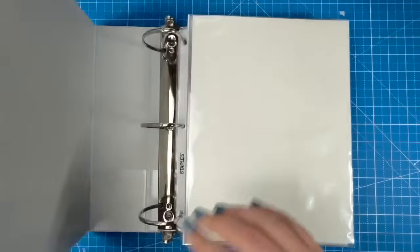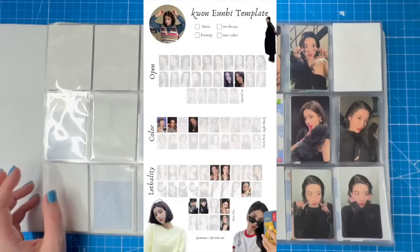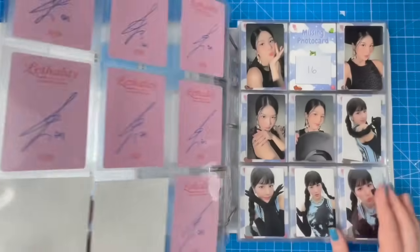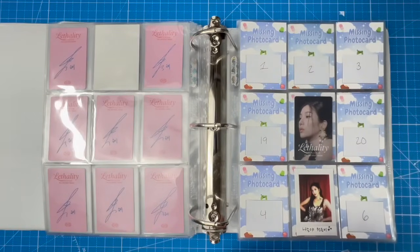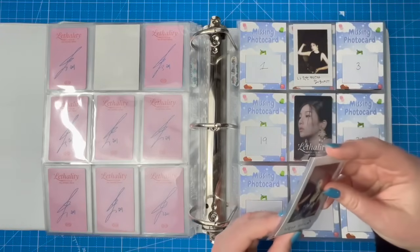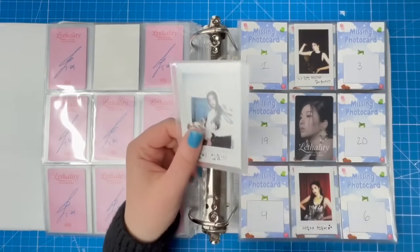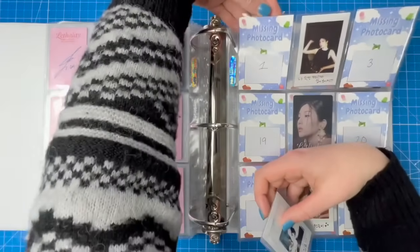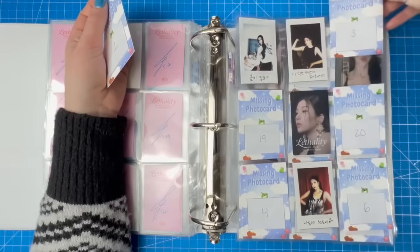Next we're going into UNVS. I'm slowly making progress — I feel like I'm getting close to finishing this collection and I've been finding more of her cards recently. I was on a buying hiatus and sticking to my rules: only buy if it's a MONSTA X or Stray Kids super rare card I've been looking for forever. Anyway, I have one of her polaroids from Lethality — there were six of these total and I'm putting this as number one.